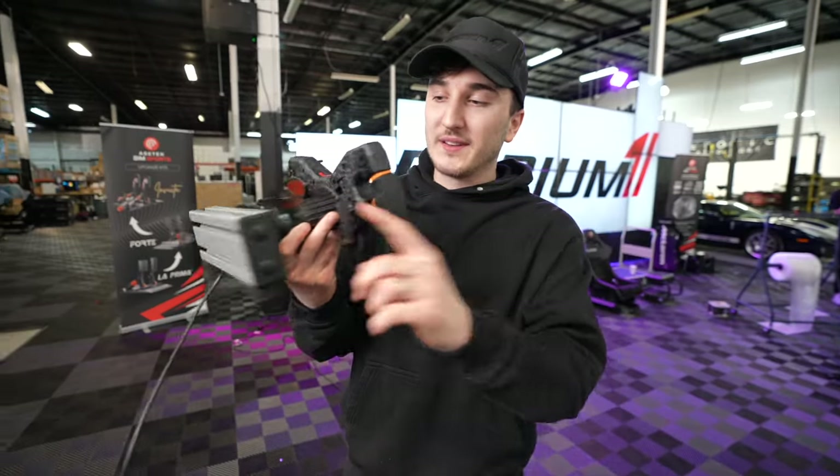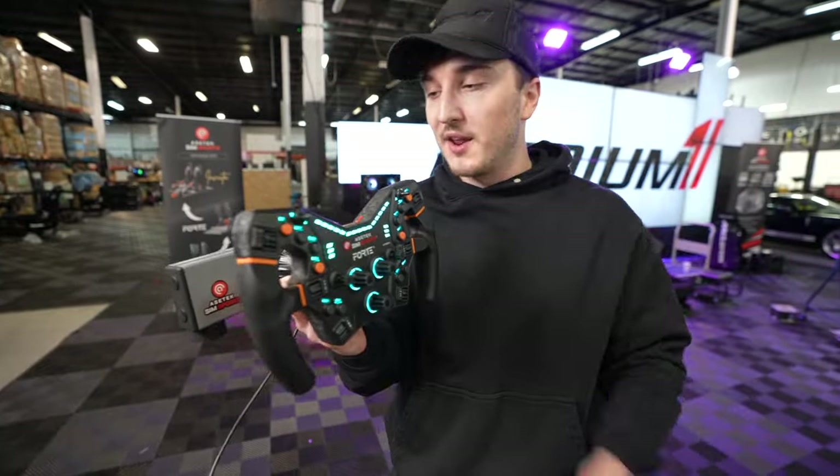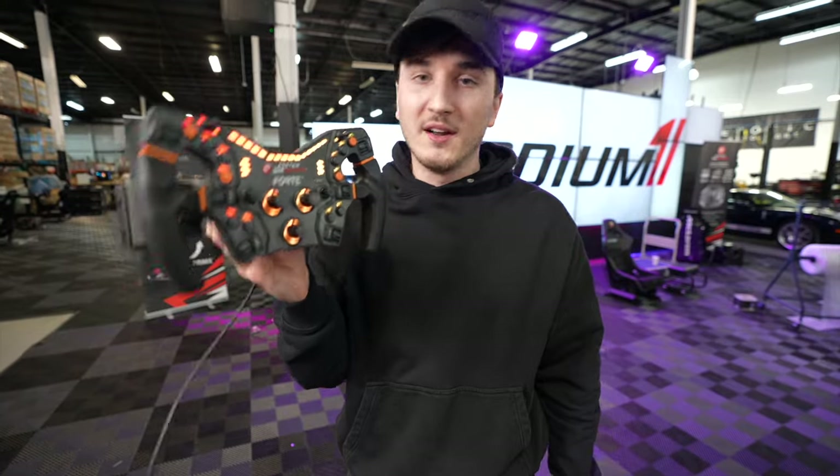We built this custom powered stand for the Assetek Forte wheel that we're going to be doing a giveaway on. Let's show you the build process and how we used pieces from Joe Rogan's sim that were left over to create this entire wheel stand. Let's go ahead and check it out.